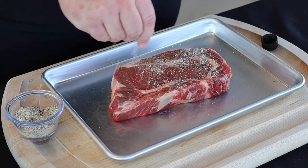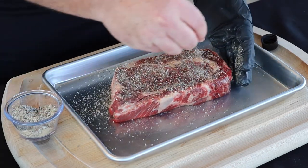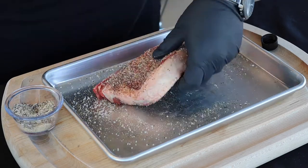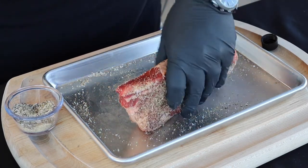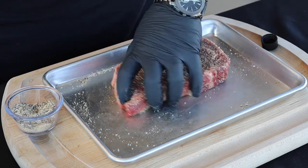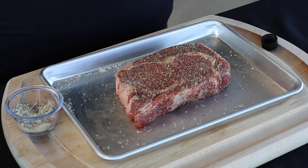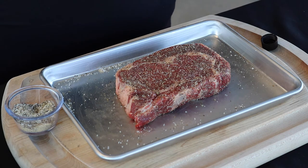So we want to season it very, very well. We're going to get a good heavy coat of seasoning on both sides and all the edges — kind of pat that in, flip it over, get the other side. Take it on the sides and get up all that seasoning that's still in your pan. Now we've got our steak seasoned up — wait a few minutes to let this seasoning work into the meat a little bit, and we're going to get the grill fired up.